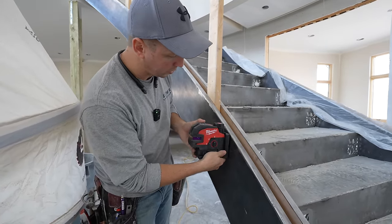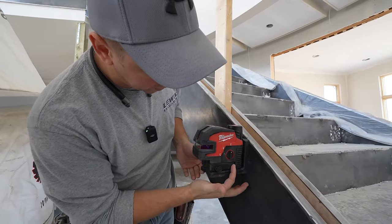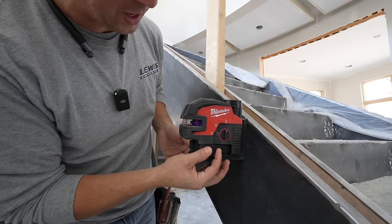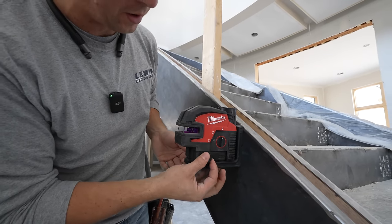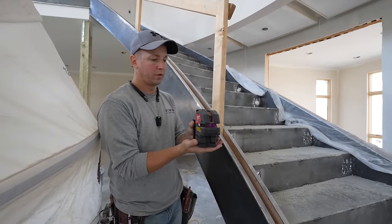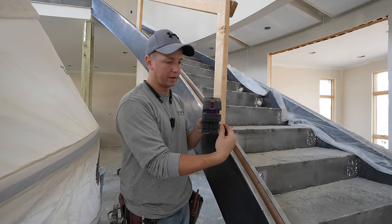One of the really cool things Milwaukee added to their base is micro adjustment. As I twist this knob, the laser is actually moving ever so slightly, and that's going to allow you to micro adjust your line. That's a really handy feature. I can't tell you how many times I've had the laser sitting on the floor trying to move it little by little — having that micro adjust feature comes in really handy.